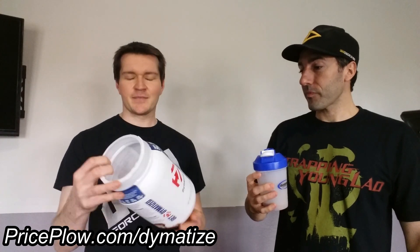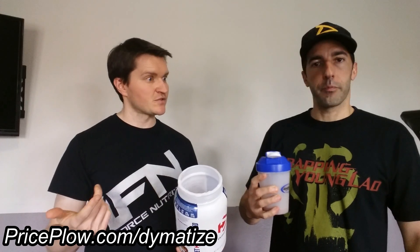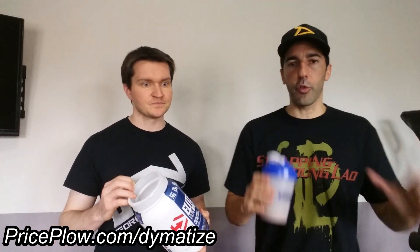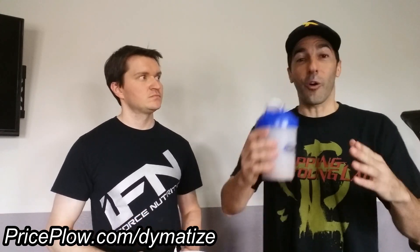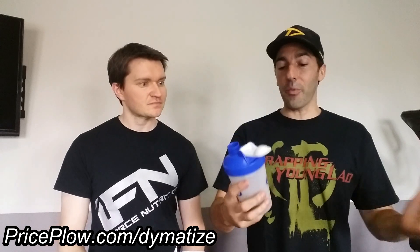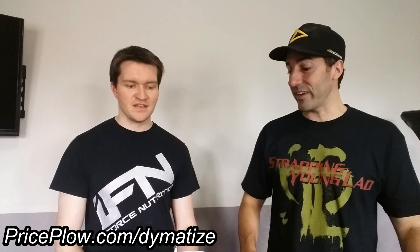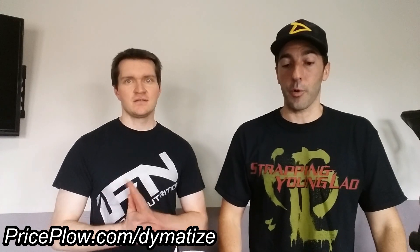Great job Dymatize — the rebranding effort is going awesome. The ISO 100 new flavor was a winner, this new flavor is a winner, the pre-workout is well-dosed. They're listening to feedback and seeing where the market's going — we want strong flavor whether it's a pre-workout or a cocoa product. I wish I had some of the Animal Whey chocolate just to compare side by side, because it's very similar and that was my favorite chocolate up to this point.